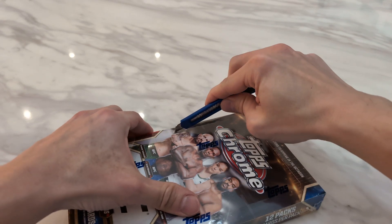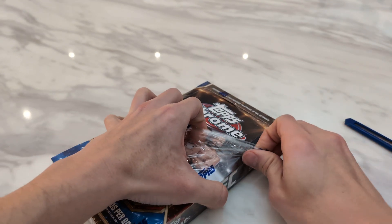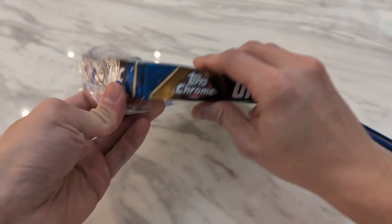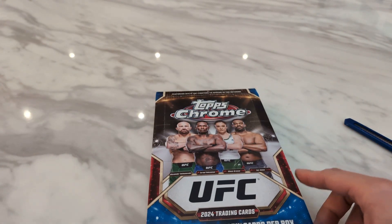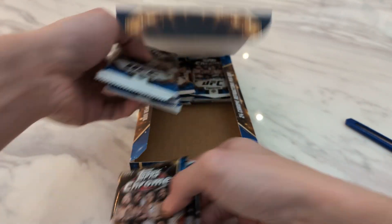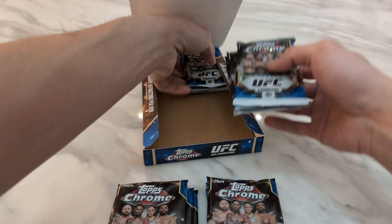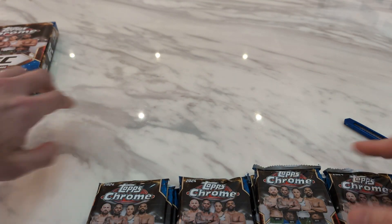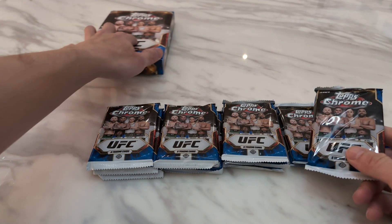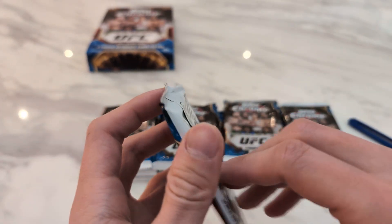So while I'm excited to open a new product from Topps and see how it differs from Panini, the rookie checklist this year is pretty disappointing compared to past years. I think the best rookies are probably Diego Lopez, Mano Kopp, and Shara. But I don't think any of them are on the same level as last year's Bo Niko, Alex Pere, and Aaron Blanchfield — or the year before with Tuporia, Shrafka, Tom Aspinall, and the year before that with Vieri and Hamzat.